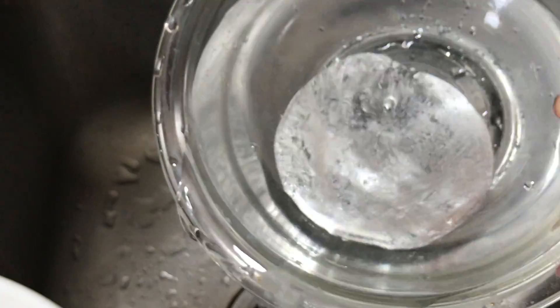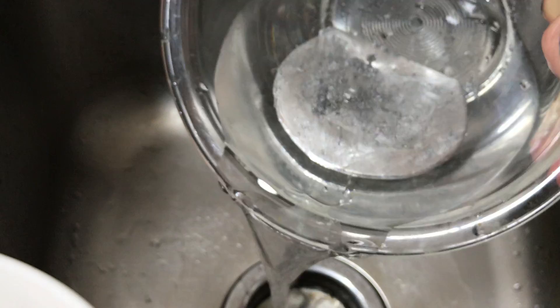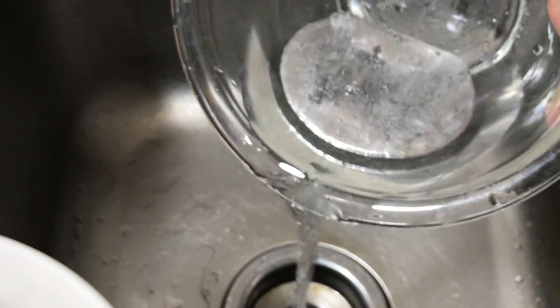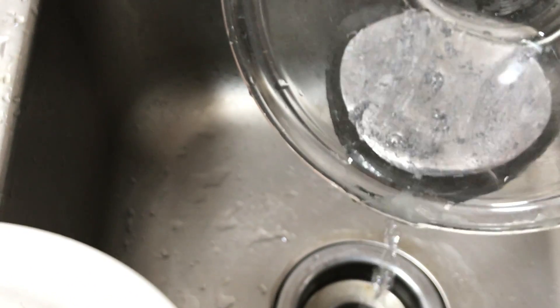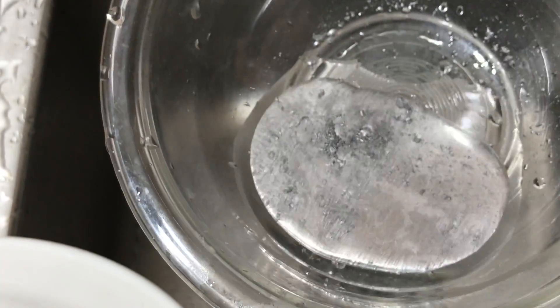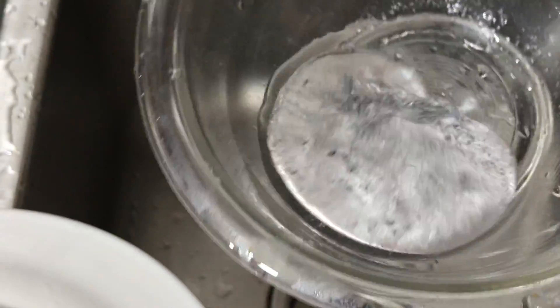Now you're saying: how do I separate out the water from the gallium? That's actually really easy to do. After you pour off most of the water, pour the remaining bit into a little jar and stick a paper towel in the top. Swish it around — it'll soak up all the water and all the gallium will be left in the bottom.